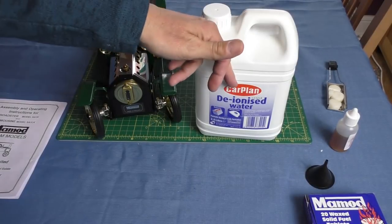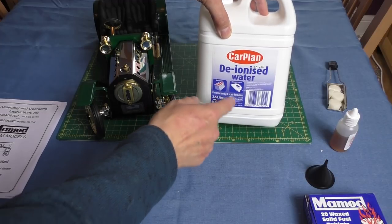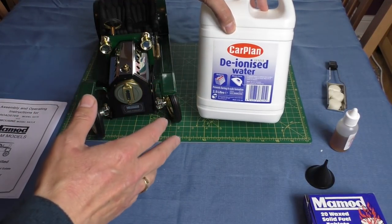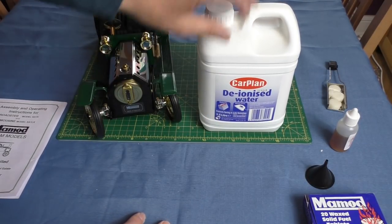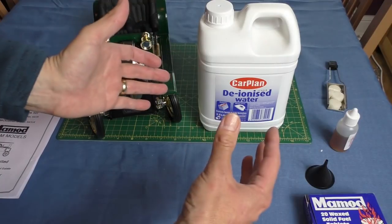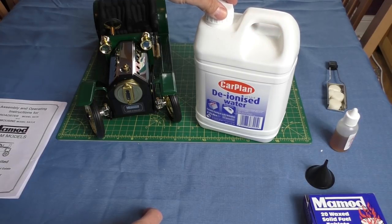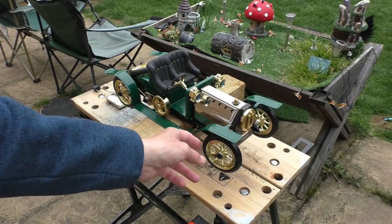This is the water I'm going to use — the stuff you would use to top up car batteries. It works well in steam irons too, as it stops furring and the build-up of limescale. It's much better than using tap water in these models. On the forums, if you can't get hold of any, just capture some rainwater in bottles — it's much better than tap water. Right, that's what we're going to be using.